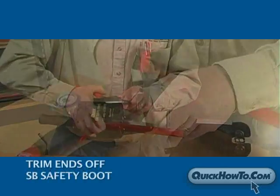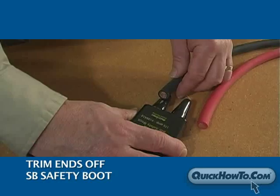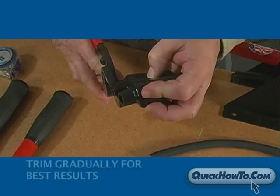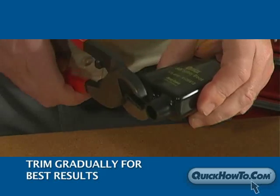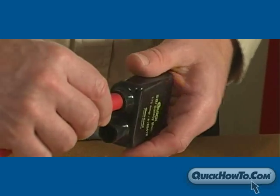Next, trim the ends off the SB safety boot using scissors or a small cable cutter. Be sure to measure the safety boot up to the cables to ensure an exact cut. Trim a little at a time off the SB safety boot to be safe, as trimming too much will produce a loose fitting SB safety boot and minimize its protective properties.